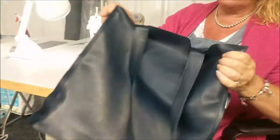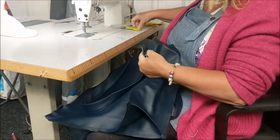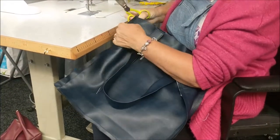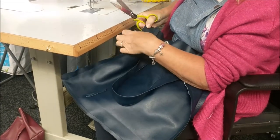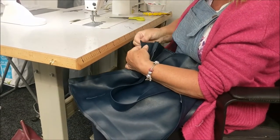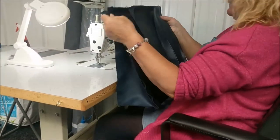So that is the outer bag done, apart from all the cutting of the edges. I'm just going to snip down about a couple of inches so that I can do the top stitching — you would go all the way around. I'll put that to one side now while I do some other little bits.